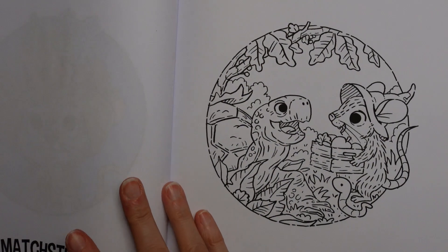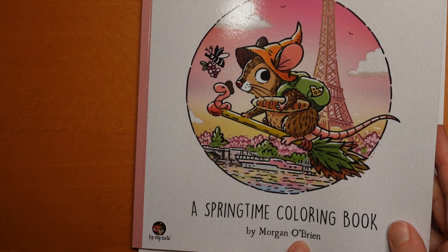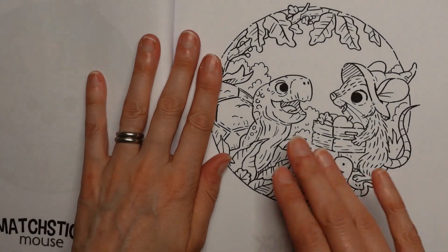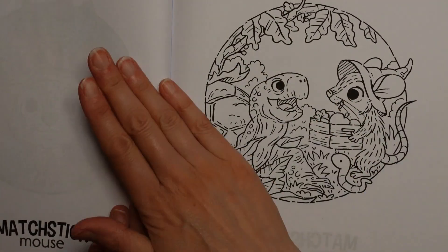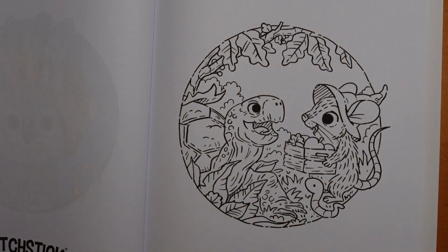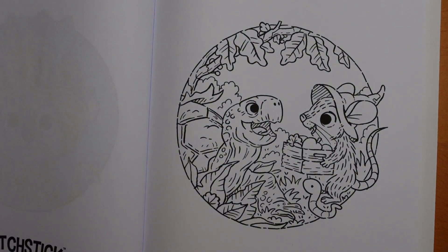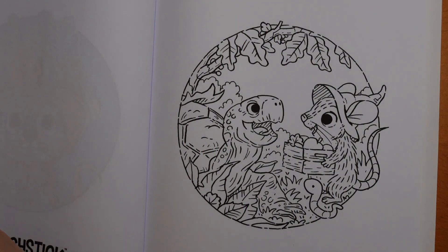Hi everyone! I thought it would be a change to do a little picture from the Matchstick Mouse Springtime Colouring Book. I haven't done a Matchstick Mouse for a little while and I know a lot of you really enjoy these cute little pictures, so I thought it would be nice to have a go. I grabbed my polycolour pencils - I find they are quite useful in these Amazon books, they work really nicely. I'm going to grab my colour name list because some of them have more than one name.